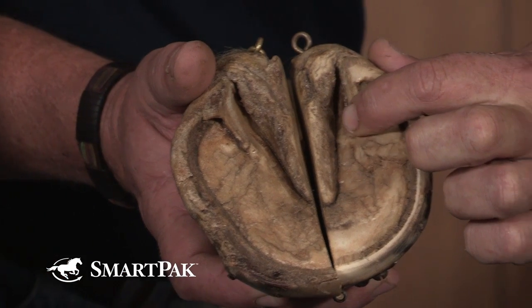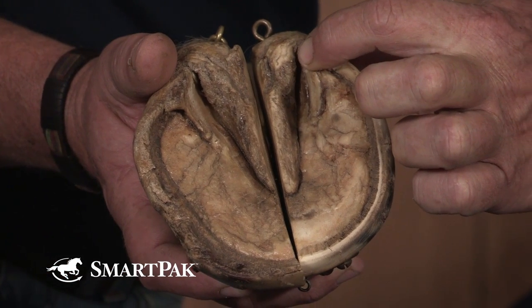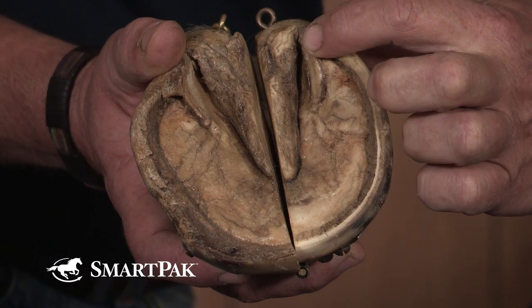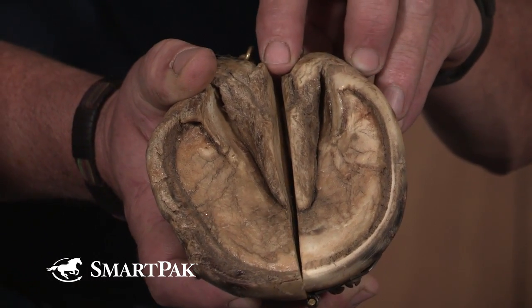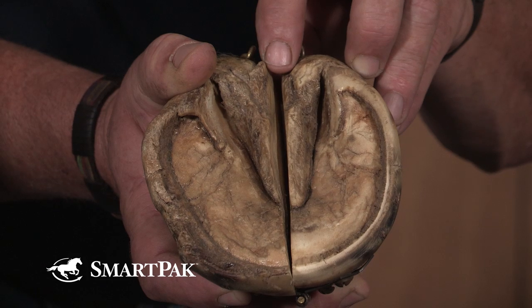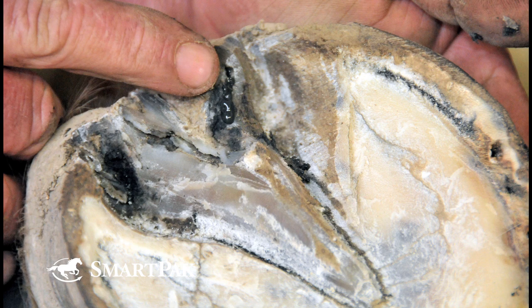Thrush is going to occur primarily in the area of the frog, along the lateral sulcus or sulci, and in the central sulcus. Usually it will appear as a black oily residue. As all the books will tell you, it has a distinct odor — you'll recognize it.